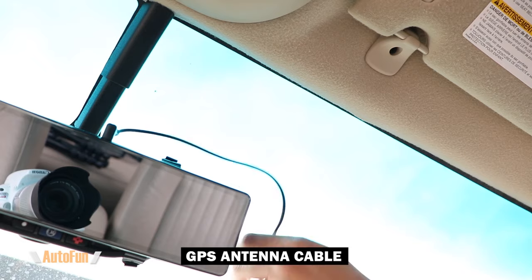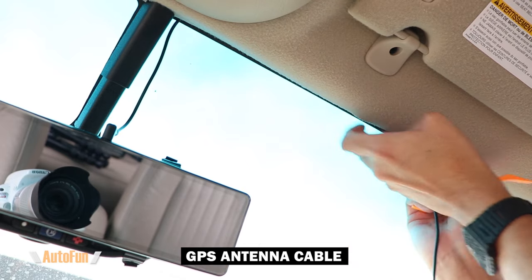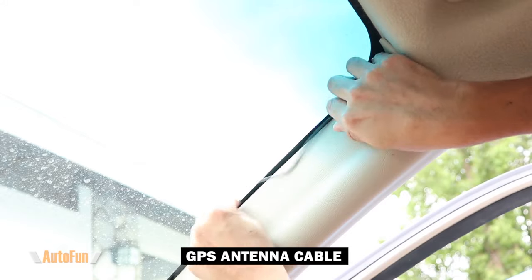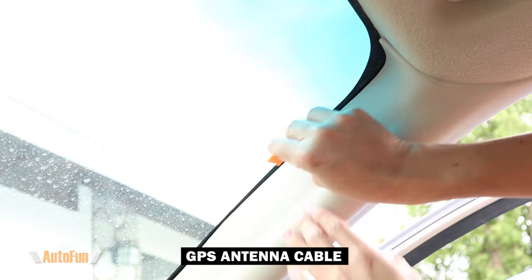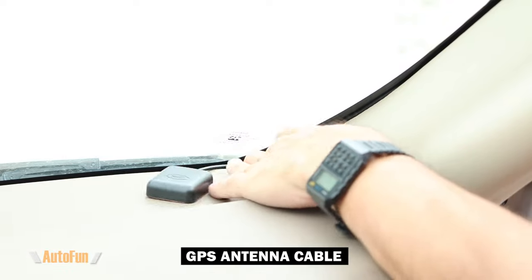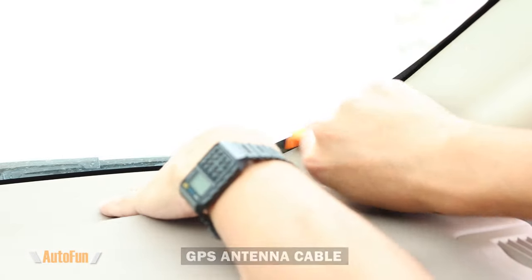I'm going to feed the cable towards the direction of the passenger side, using my fingers. In some cases where it's tight, I can use the spatula. Once I reach the A-pillar, I go down towards the bottom of the dash, using the spatula since it's a little tight there. I continue to feed any excess slack so that the GPS antenna fits nicely in the corner.